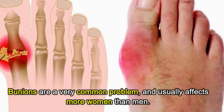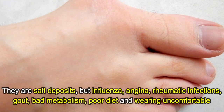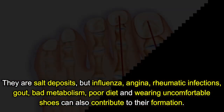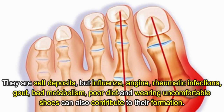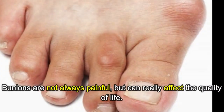Bunions are a very common problem and usually affect more women than men. They are salt deposits, but influenza, angina, rheumatic infections, gout, bad metabolism, poor diet, and wearing uncomfortable shoes can also contribute to their formation.